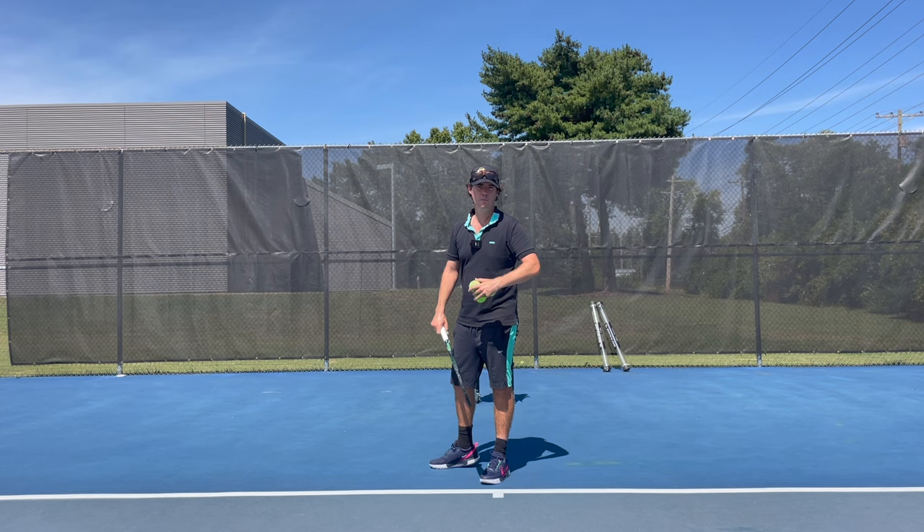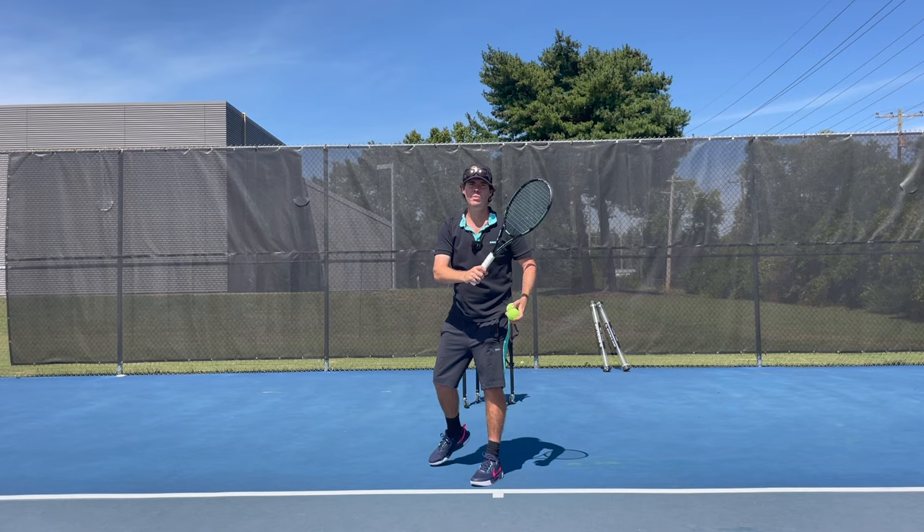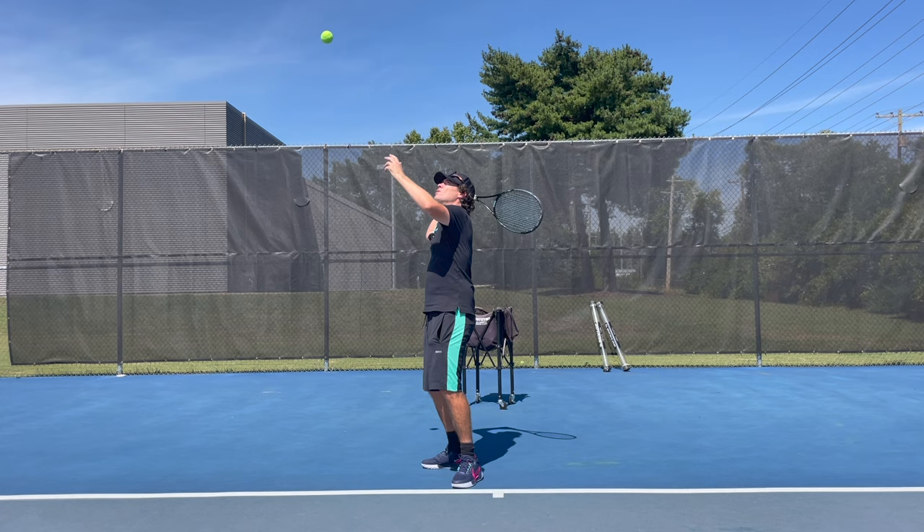First of all, get on court and spin the tennis ball, but see how much you can spin it. Have a bit of fun experimenting with coming around the side, the edge of the tennis ball. Get it moving as much as you can.